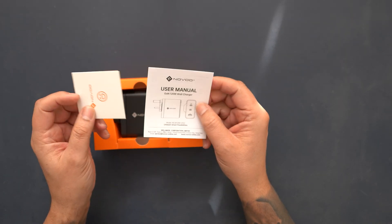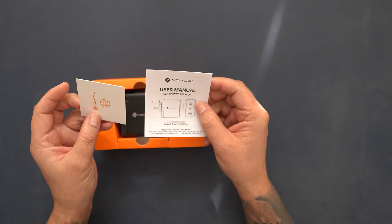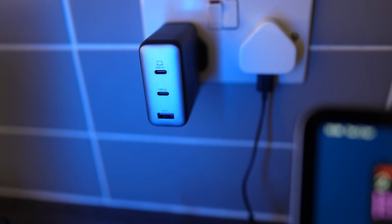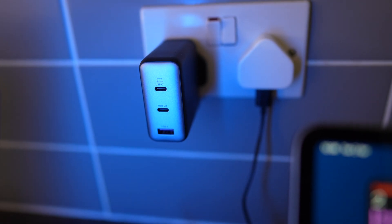Opening up the box, you've got some paperwork, two USB-C to USB-C cables — one that is 1.5 metres long and the other one which is a metre long. Strangely, as this charger also supports fast charge USB-A, for which it has a port, there is no USB-A charging cable included, so not really sure why they didn't include one.